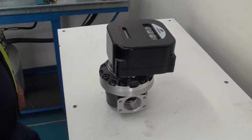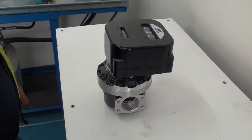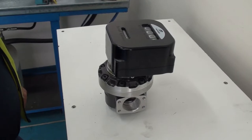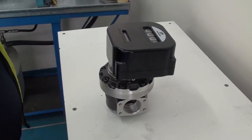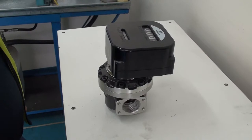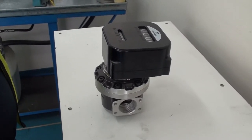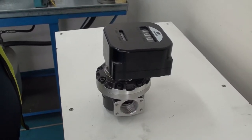Hello, we are going to show you how to inspect the internal components of a McNaught mechanical flow meter. This is applicable for the half inch, which is the 012 series, up to the four inch, which is the 100 series. The tools required to carry out this inspection will be an allen key set, a small flathead screwdriver, and a pair of long nose pliers.